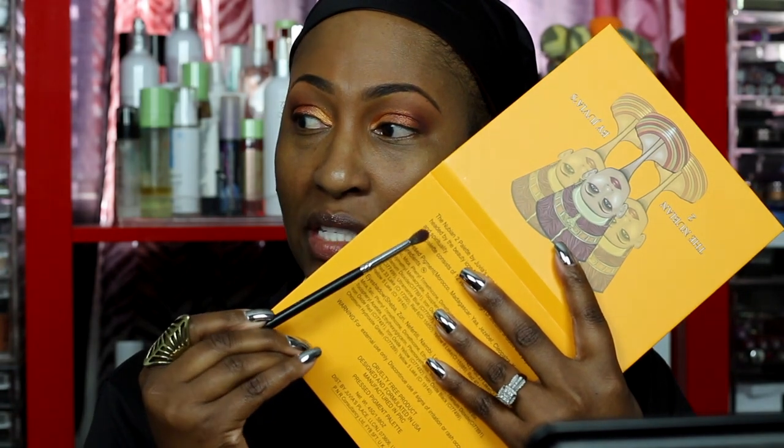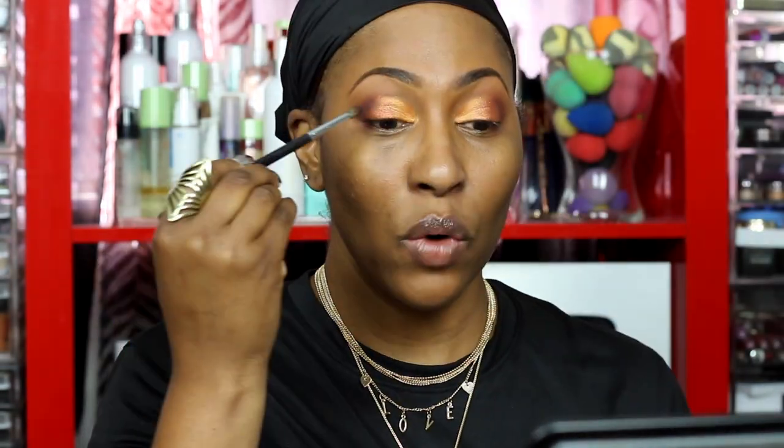Using the Morphe M506 brush and going right into the outer corner to deepen it. Kenya is deep — she does something! Using a small detail brush that blends while also placing the color precisely. It's kind of tapered. I'm feeling her and may take her up a little higher. I'm not mad at this sunset vibe. I'm going to put on the liner and lashes and be right back.